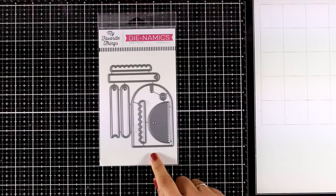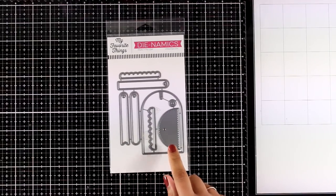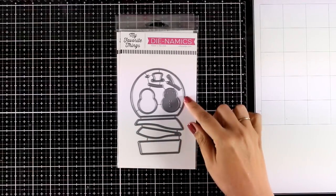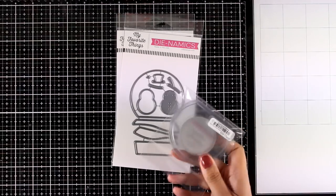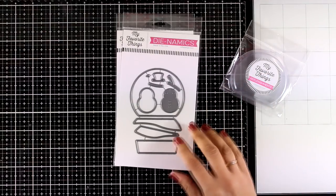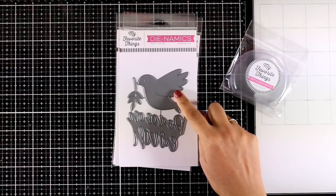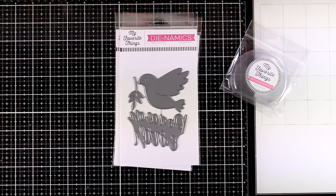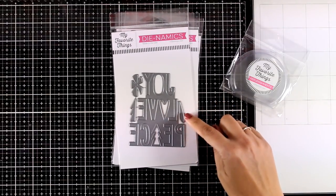Now let's take a look at the dies for this month. The gift tag die gives you not only the basic shape but also lots of little elements to embellish your gift tag. The Classic Snow Globe die set — which I will be using today — gives you all the dies needed to create a snow globe with a snowman inside; they've also released pouches that fit inside. Since I love shaker cards I absolutely adore this die set. The Peace on Earth die set gives you the bird, the branch, and the die-cut sentiment.